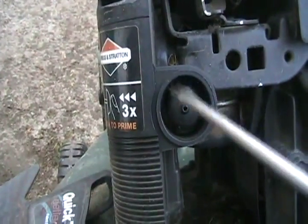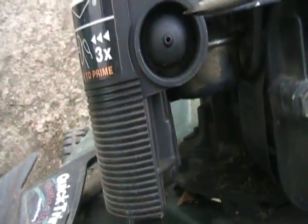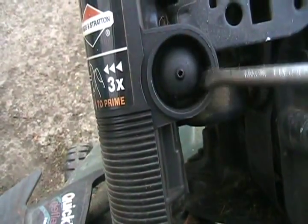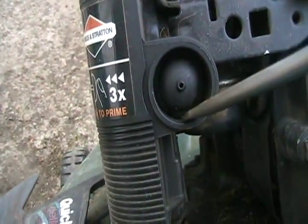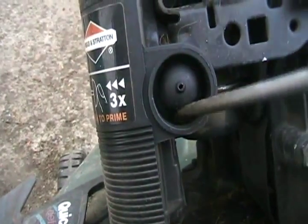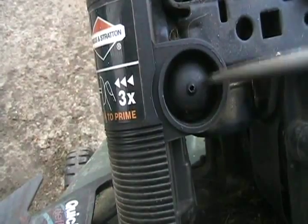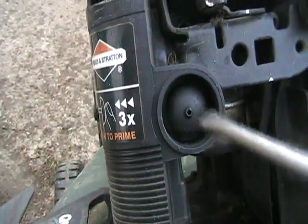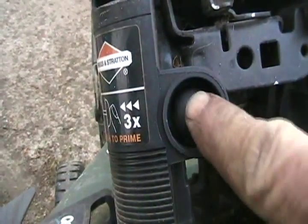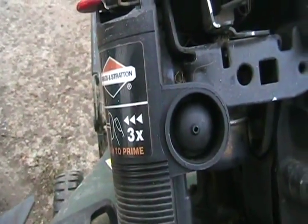One more thing: if your primer bulb on your Briggs is in bad condition, they're actually easy to change. There's a little plastic ring that's part of the rubber bulb with a little groove you can stick a flat screwdriver in. Just stick it in, catch the groove, bend and pry it up — it doesn't matter how much you damage it so long as you don't scratch the outside too much — and it doesn't take long to rip it out. For the new one, just shove it back in with your fingers part way, then push it back and forth and work it in until it snaps into the bottom and it's changed.